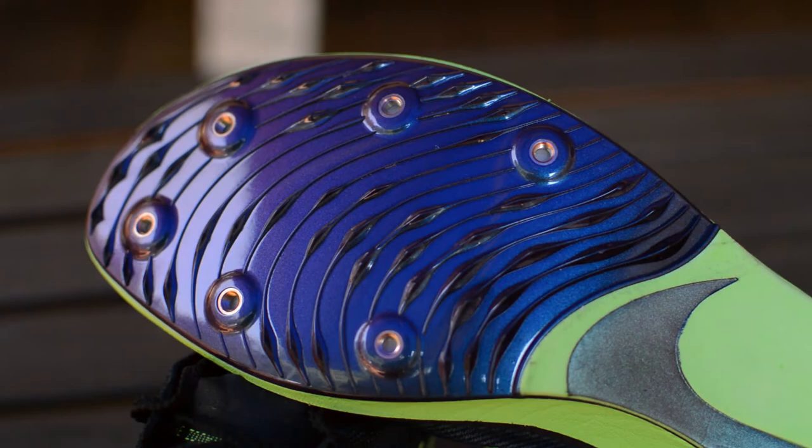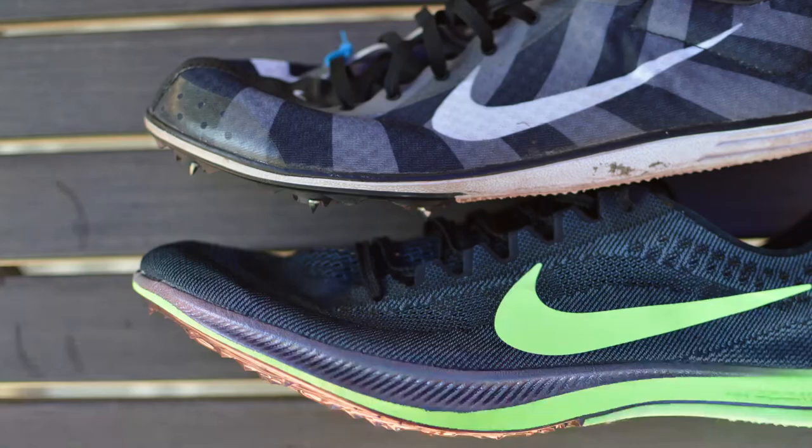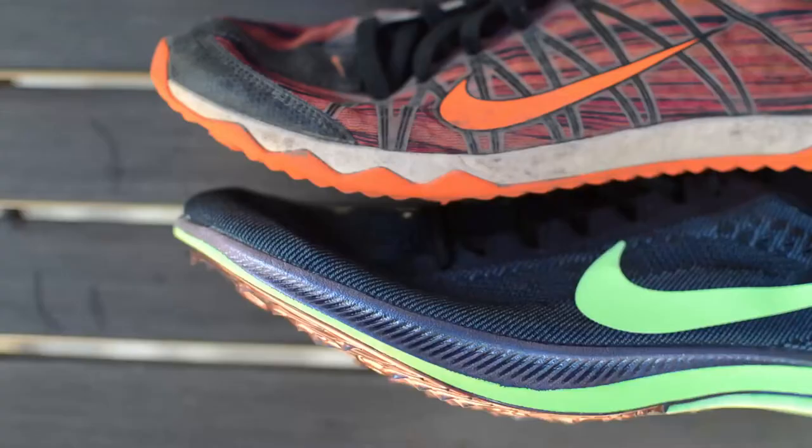It has the typical U-shape removable spike pattern. In college I raced track with the Nike Rival D and cross country with the Rival XC — the Rival D doesn't have much forefoot cushioning, and the Rival XC is heavier and not designed for track surfaces. I feel like the Dragonfly does a good job of giving you some of that cross-country spike cushioning while still keeping the shoe light and track-oriented.